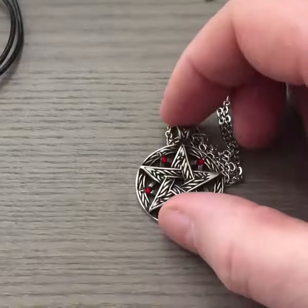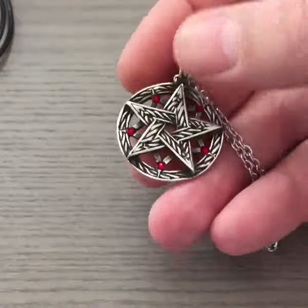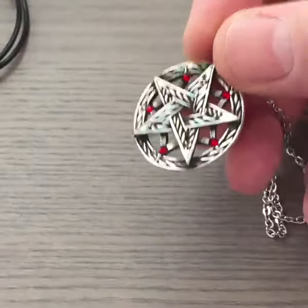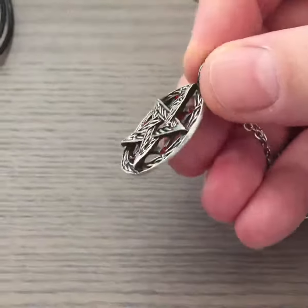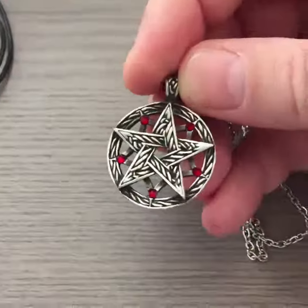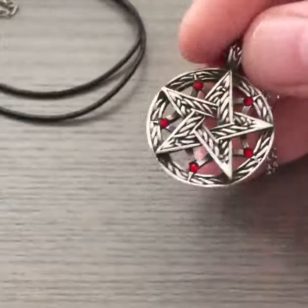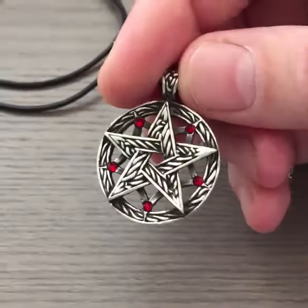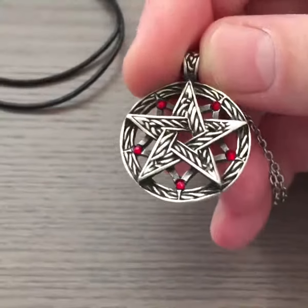This is a handmade necklace — or handmade pendant at least — and it is solid build quality. It is not that heavy, but you can feel the weight when you hold it in your hands. It is not something that will easily break. Of course, if you hit it with a hammer it might bend a little, but it will last a long time if you take care of it.